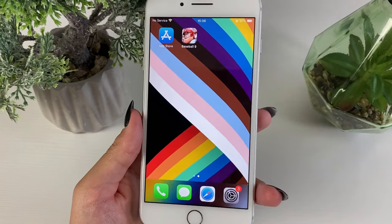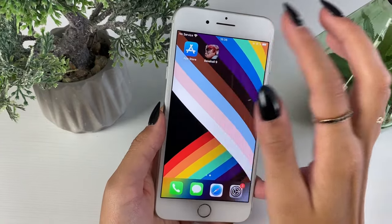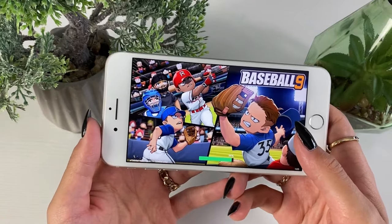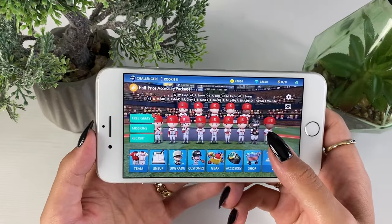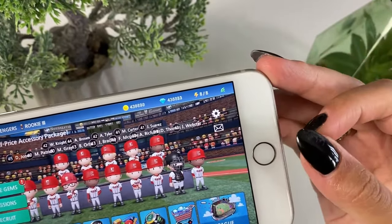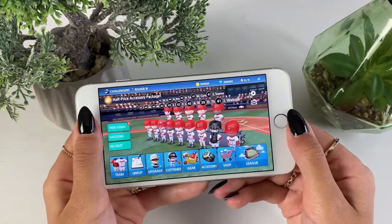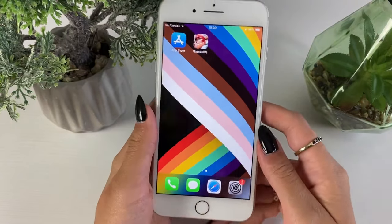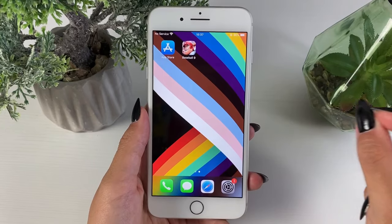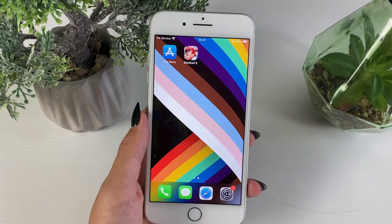I'm back — let's see if the Baseball 9 hack added unlimited gems and coins. Let's enter the app and see if it actually worked. As I enter the app, I can see the result — I can't believe this is actually happening, but I got the coins and gems I wanted. That's it for today, guys — enjoy your game! Subscribe, comment below if you had any issues, like the video, and I'll see you in my next one. Bye!